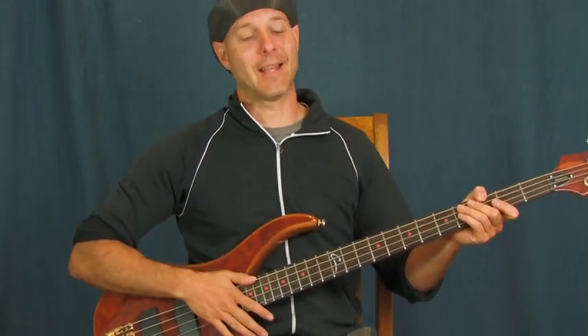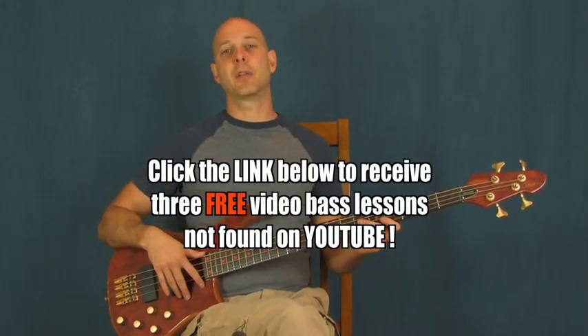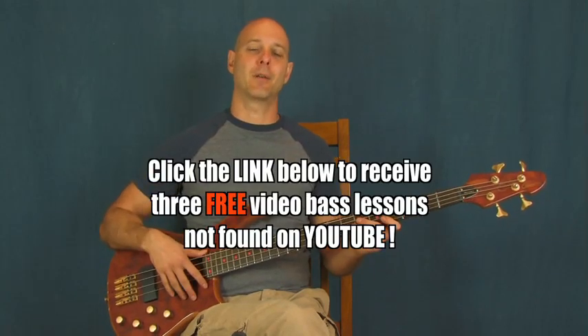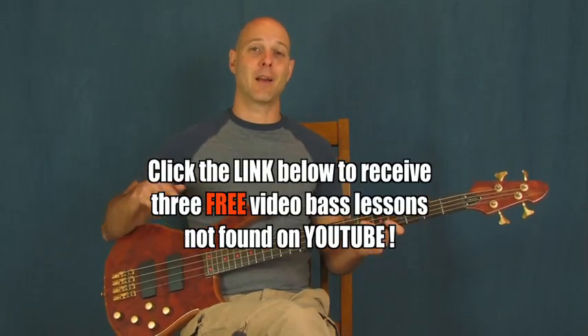I wanted to say that because I always forget to say that. So if you haven't clicked on the link right down there in the YouTube text box, one of those links is going to bring you to some lessons that aren't on YouTube at all — you can only get it by clicking that link. There's a beginner lesson, an intermediate lesson, an advanced lesson — something for everybody. So if you haven't clicked on that, click on that.